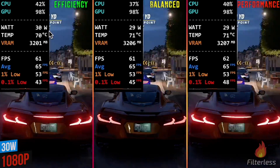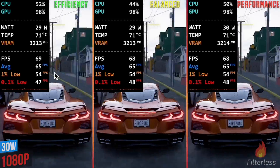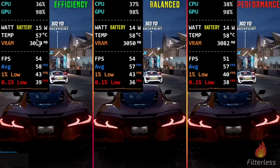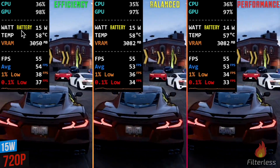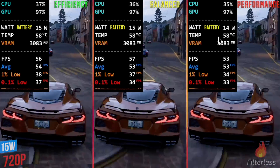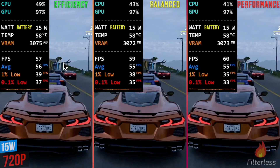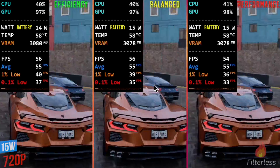Moving up to 30 watts at 1080p, it's 64 across the board, 54 for the 1%, and around 47-48 for the 0.1% — pretty much identical performance. One other test: back down to 720p at 15 watts but on battery. I unplugged the actual charger to see if maybe there is a difference for efficiency when on battery, and you can see it is basically identical across the board once again.